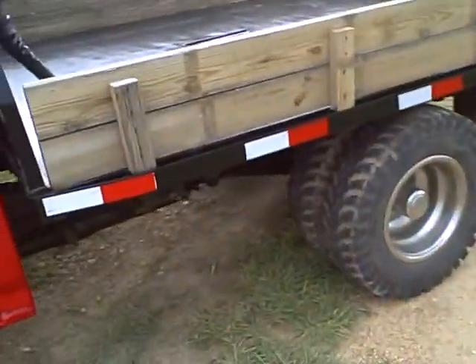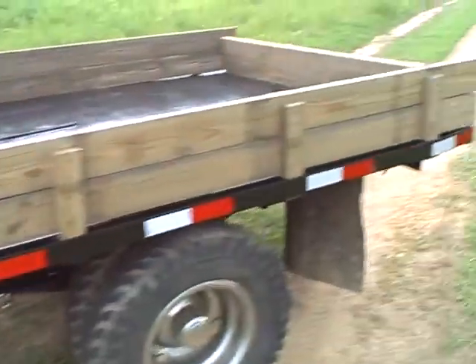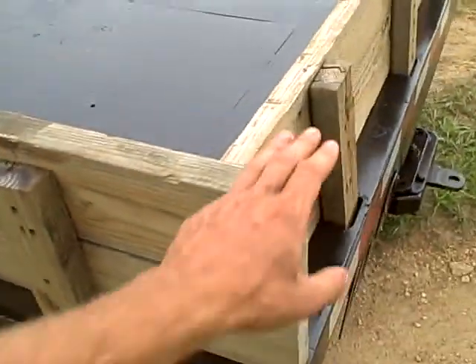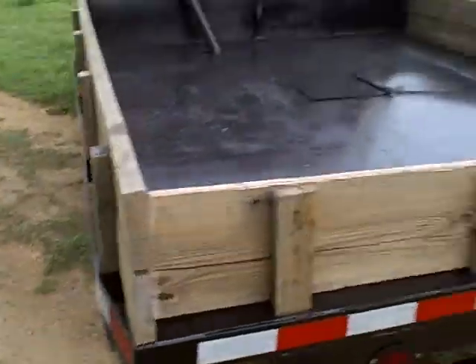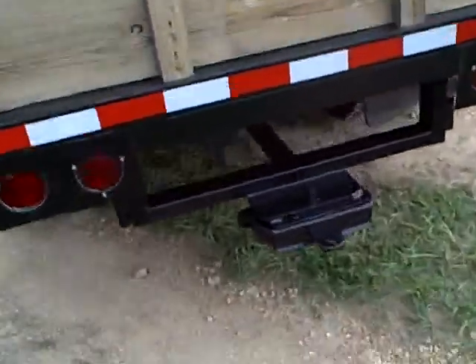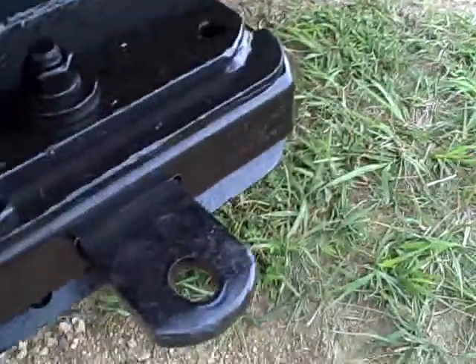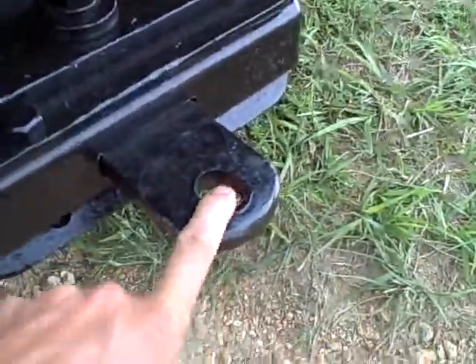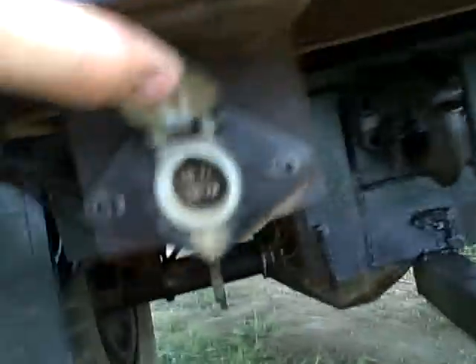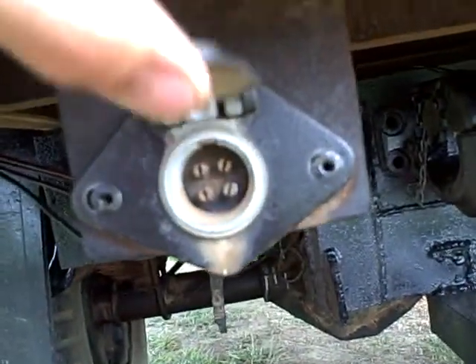It's got the bed on it — bed's in real good shape. Got new stickers, new paint. Tires are good on the truck. It's got these removable sideboards. That's what the rear of the truck looks like. It's got the hitch right here for putting a ball in if you want to haul anything. And here's your electrical hookup — looks like it's a four-way plug.